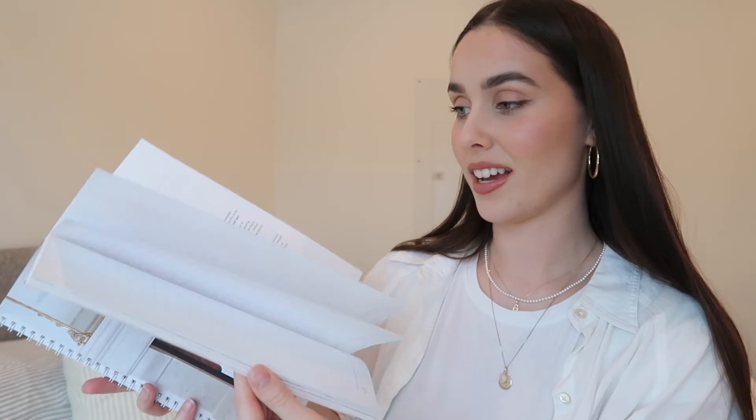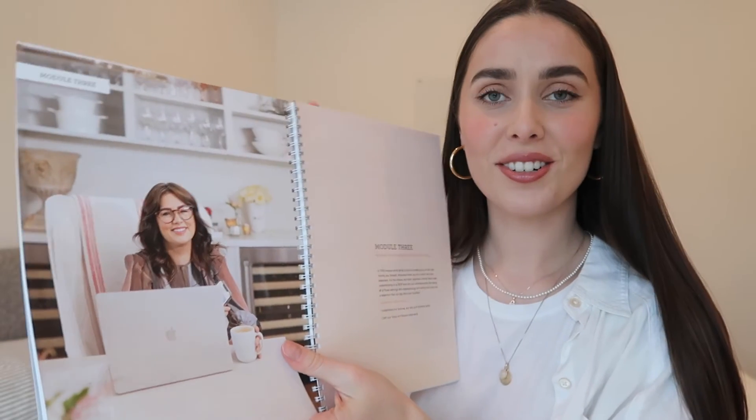The pages are such good quality — I love that they're a little bit on the thicker side. The pictures are so sweet. I honestly just love Jillian Harris. I found out recently that she's a Capricorn too, so shout out to my Capricorn sister.